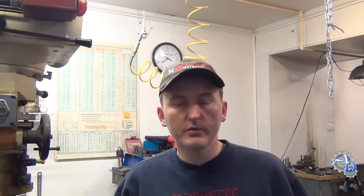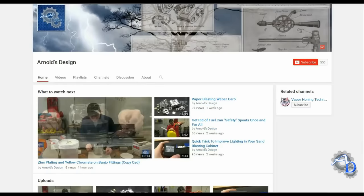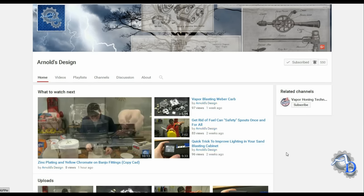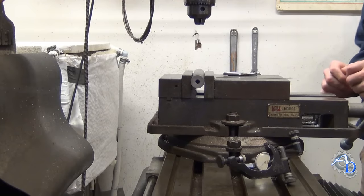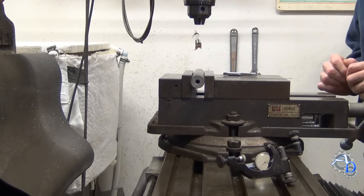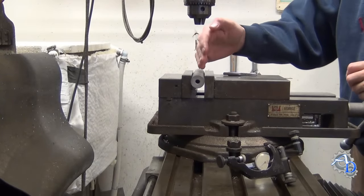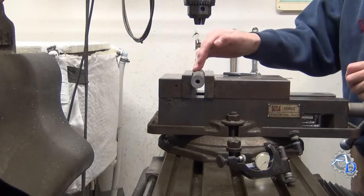Today I'm going to show you a really simple trick that will allow you to quickly find a center line of a piece of round stock that's clamped in a mill vise. Quite a few years ago an old school machinist showed me this trick that allowed me to find the approximate center line of a piece of stock like the one you see here.